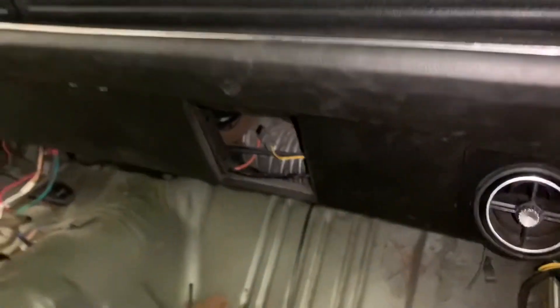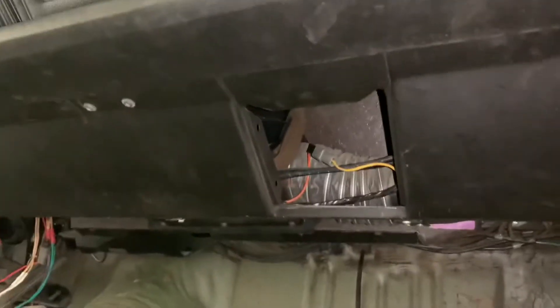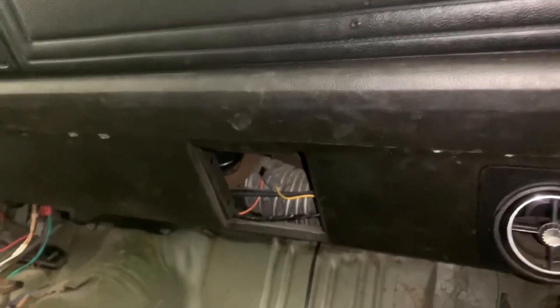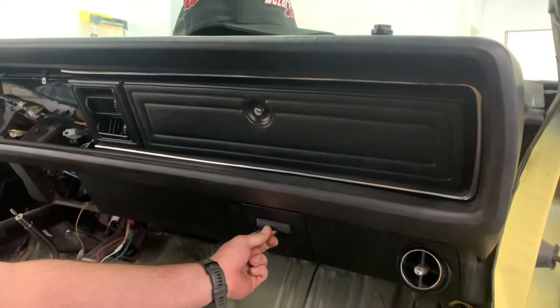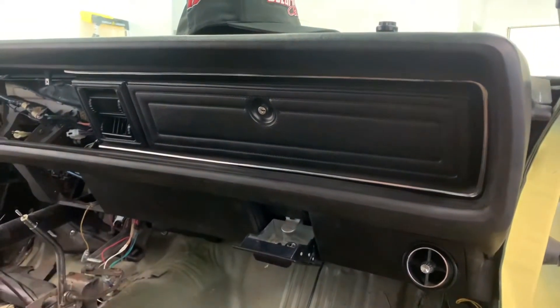Ashtray is your next stop down here — the little guy down here. That's an ashtray. Sexy. Beautiful.